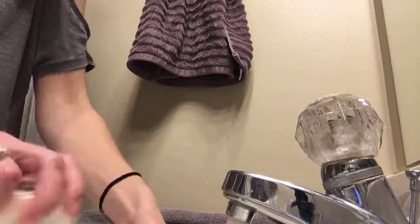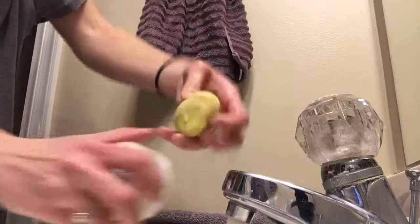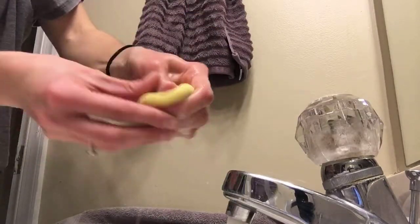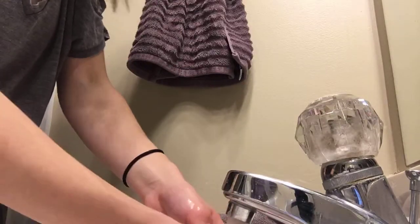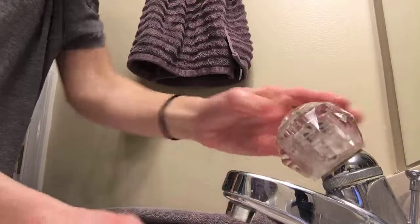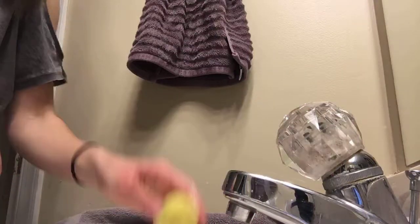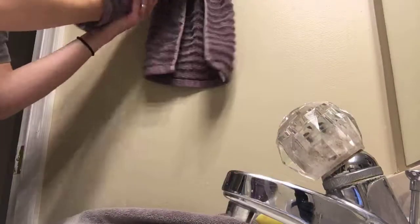Look at that - still a little yellow, but nice and white overall. That eyeliner stain is still there, but that gives you the gist of how to wash your brushes. Whenever I wash my brushes I usually do a video to show you guys, because these are precious products and you don't want to waste them.